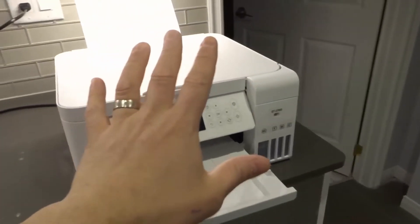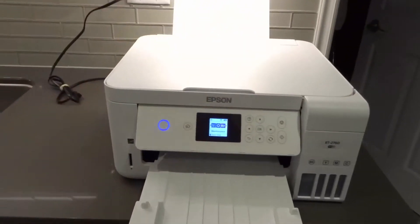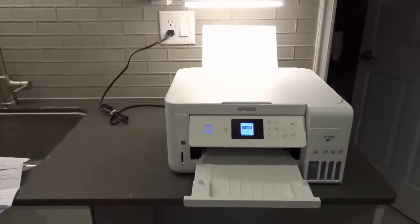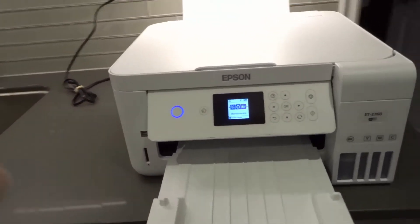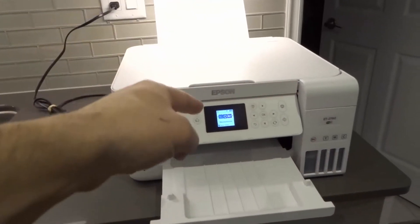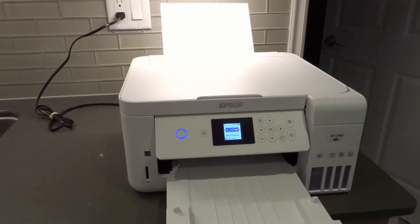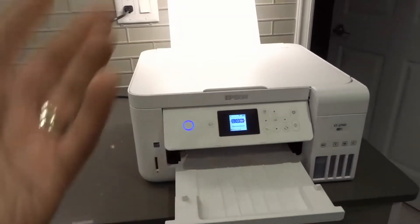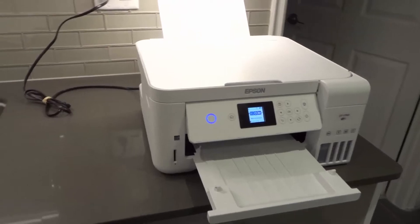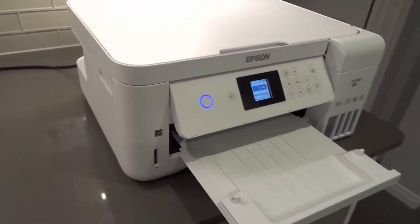Number 5: update the printer's driver on the computer you're using. If you're printing wirelessly from a phone, you don't really have to worry about updating a driver — it will update automatically as needed. But if you're printing from a computer, there's a driver associated with this specific printer. As drivers get out of date, just like the printer's firmware, it can cause printing problems. With an updated driver, they may fix that problem, so update the printer driver on your computer and hopefully it fixes the issue.